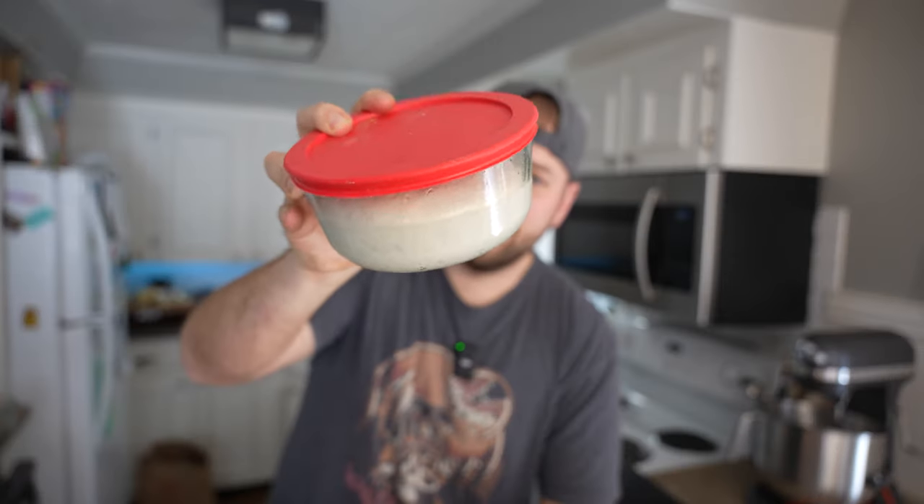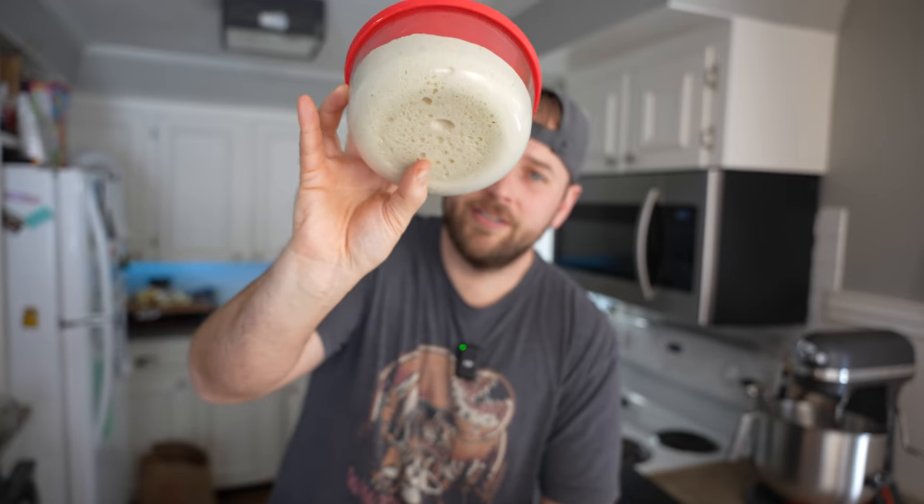This dough has been out for six hours at room temperature. As you can see, it proofed up real nice. I'm going to go ahead and stretch this out, top it, and we're going to bake it in the rock box and let's see how it turns out.